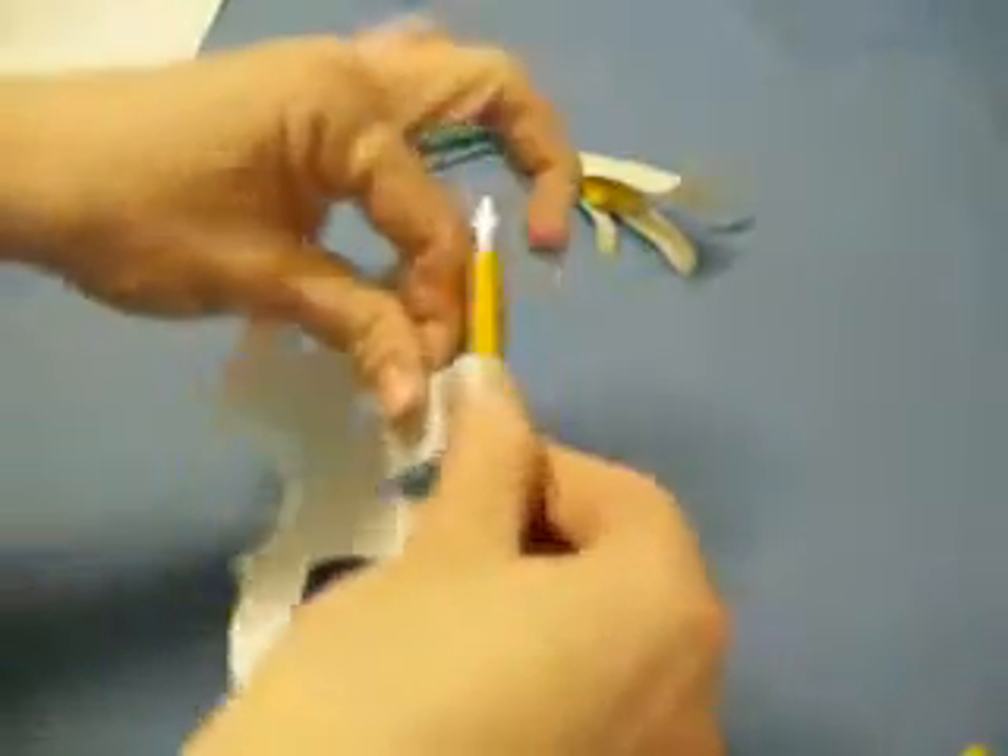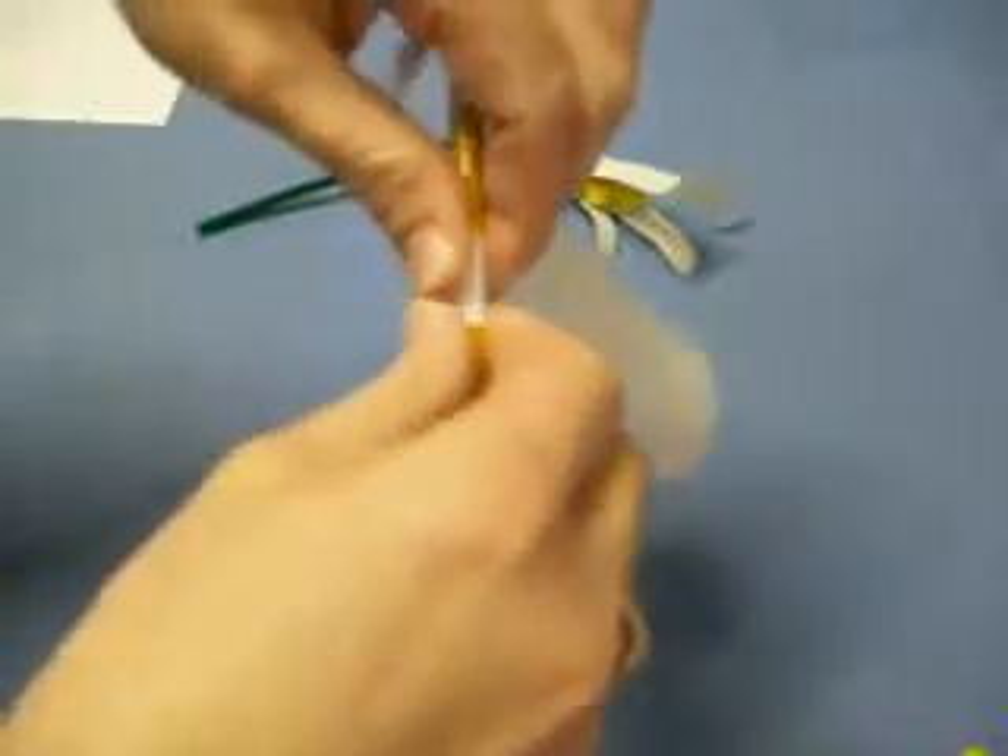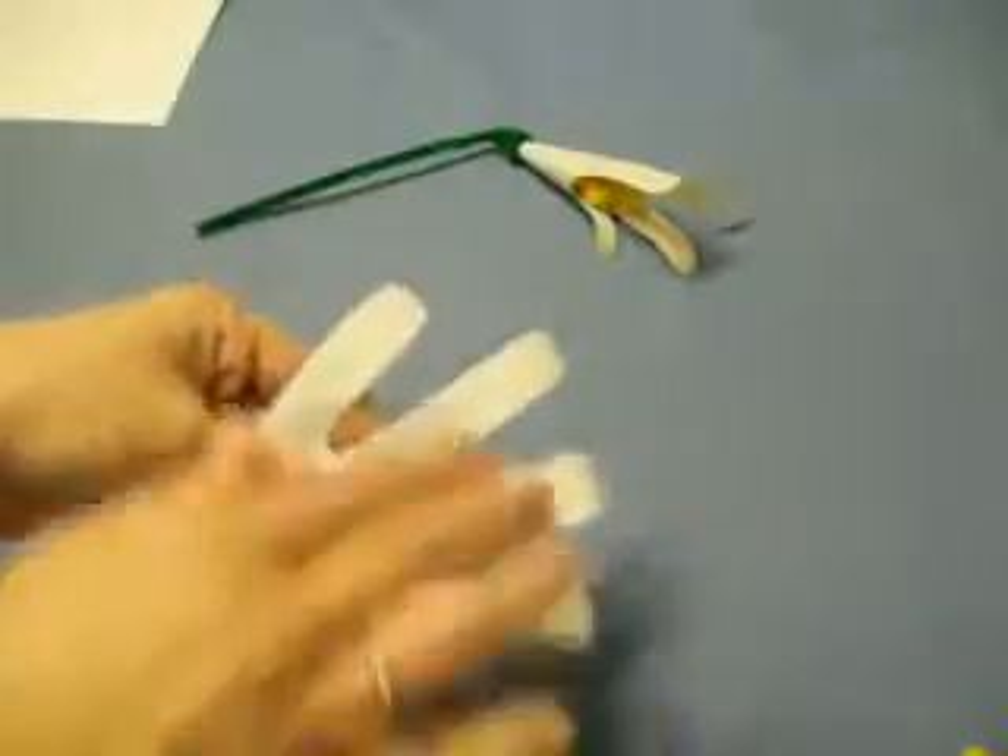Then you take your pencil and to each finger you curl down about halfway. So it's all four fingers.